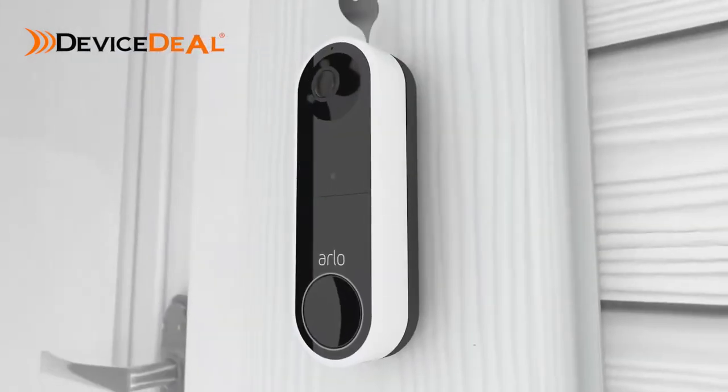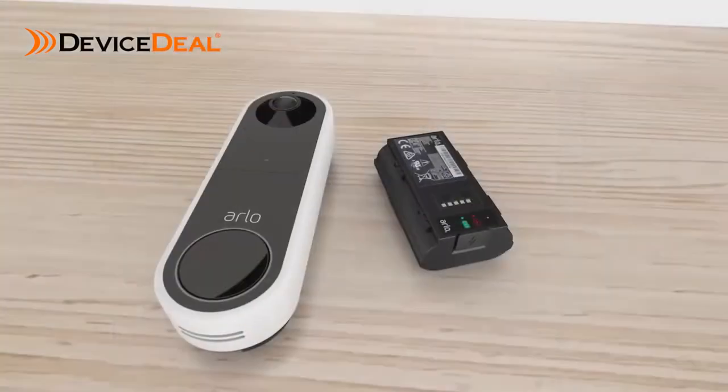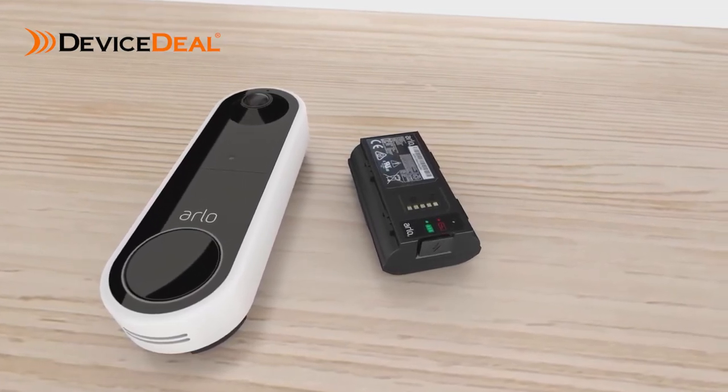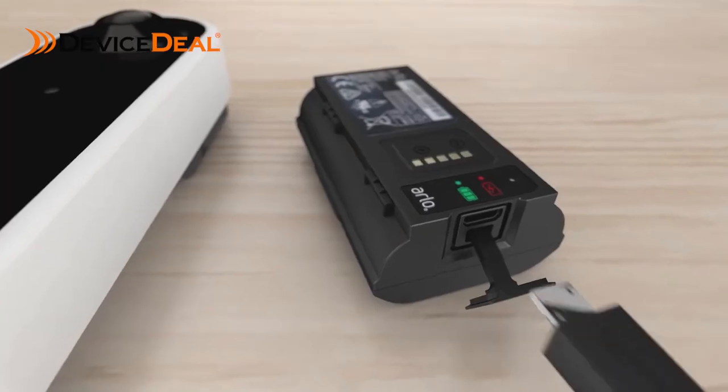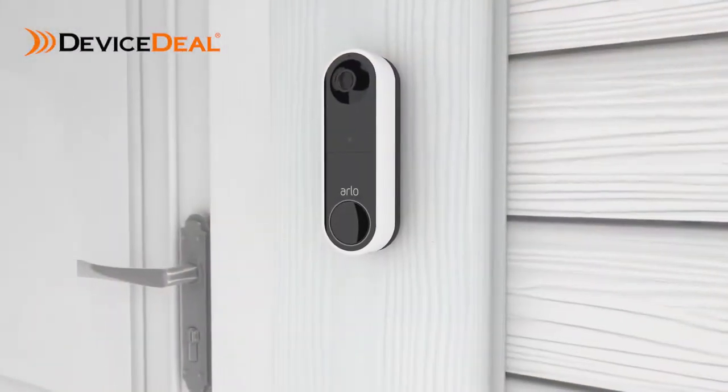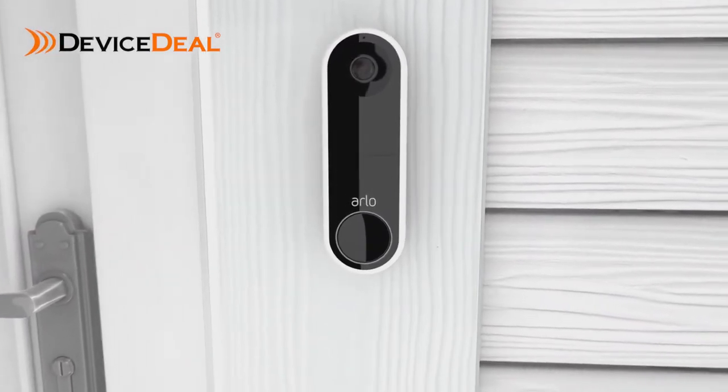When you need to recharge your battery, remove the Arlo doorbell from the wall plate and bring your doorbell inside to charge. You can charge your battery by inserting the provided charging cable like this. Do not leave your Arlo doorbell outside without the battery inserted, as it may affect weather resistance performance.